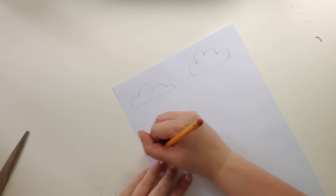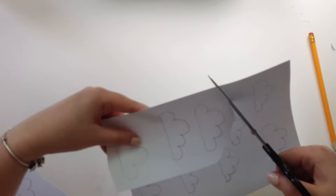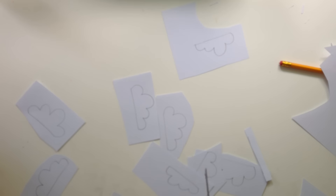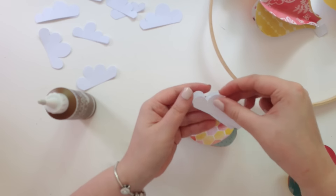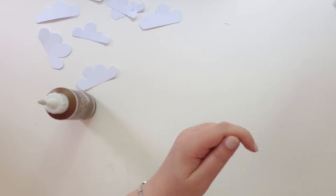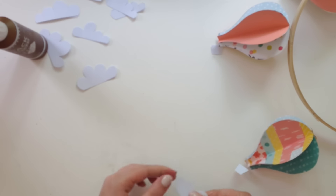You can leave the mobile as-is, but I wanted to add some clouds. I drew some cloud shapes and cut them out, using two pieces of paper per cloud so I could sandwich the thread in between the two layers to adhere them — it makes them look like they're floating. Make sure your thread is long enough, leaving space above and below the balloon so you can position the clouds wherever you want them.